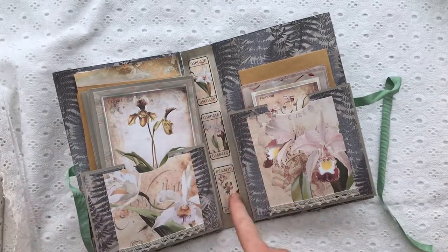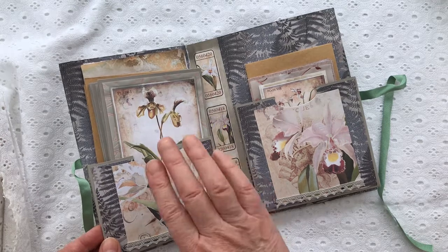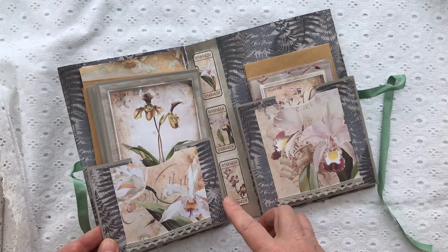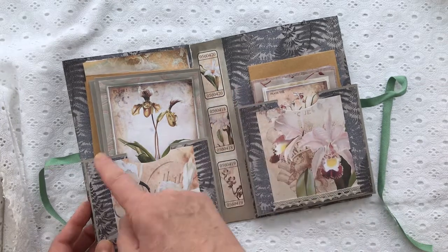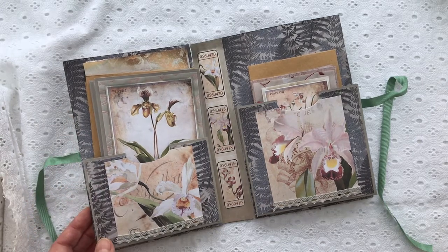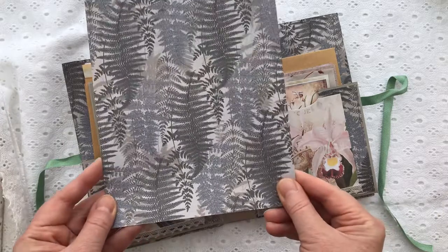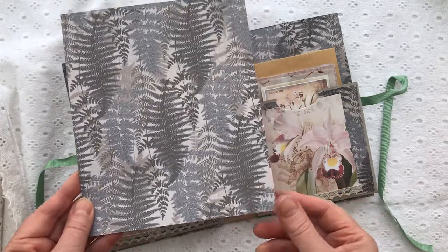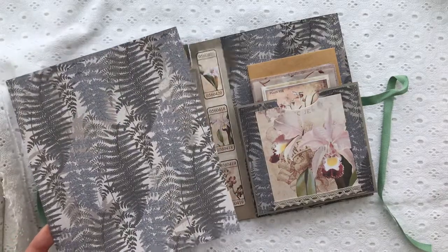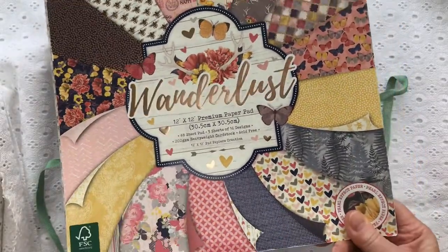I've decorated the inside of the spine with another layer of tickets, and I've made two pockets filled with notelets and paper — two different sizes of notelets. I'll show you how I make the little pockets. I've lined the inside of the writing set with this lovely card with a fern design on it. Everything is kind of dark and grungy apart from the orchids. I've used the dark colours to really show off the pink and white of the orchids.